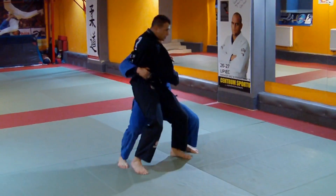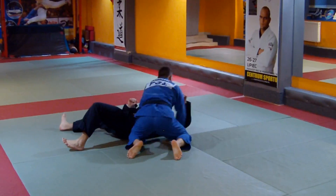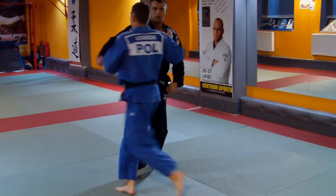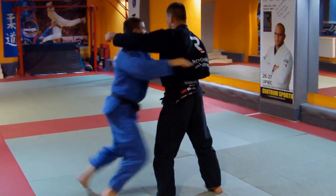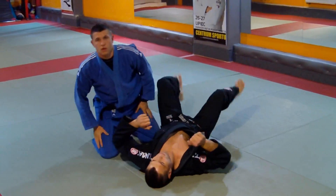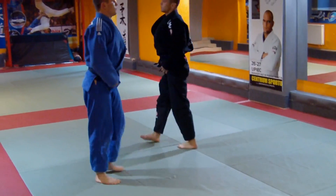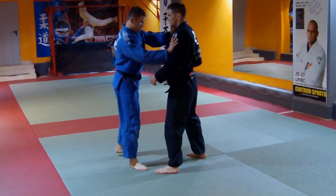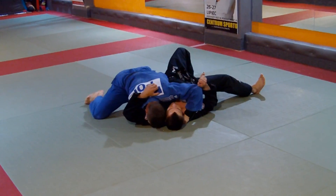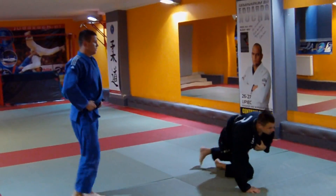And we move to the side. Same side. I'm going to kill you.